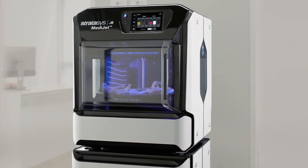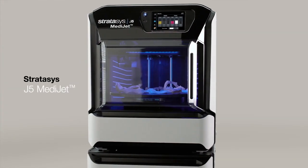The J5 MediJet all-in-one medical printer. The new standard for medical printing.